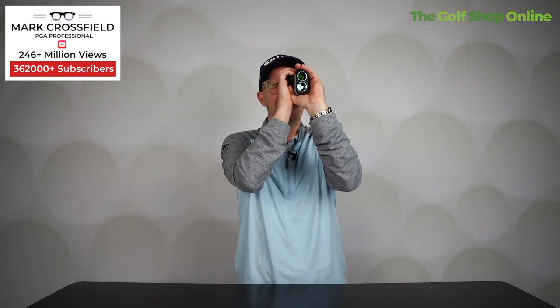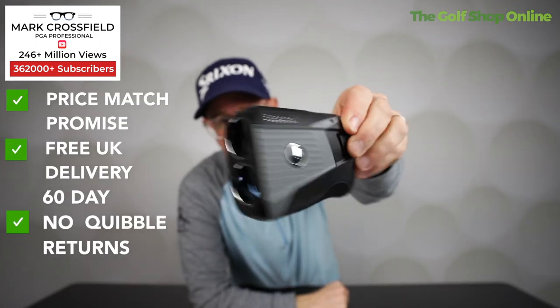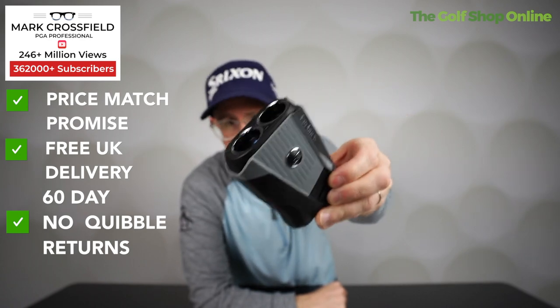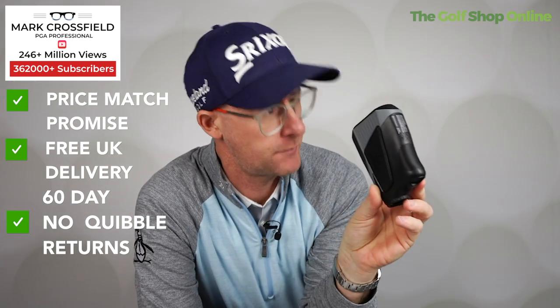It's a very good range-seeking device. I love the way it locks on with that little seeking mechanism. It feels great in the hand, looks stylish as always. If you want exact yardages in meters or yards, the Tour V5 is a great product.